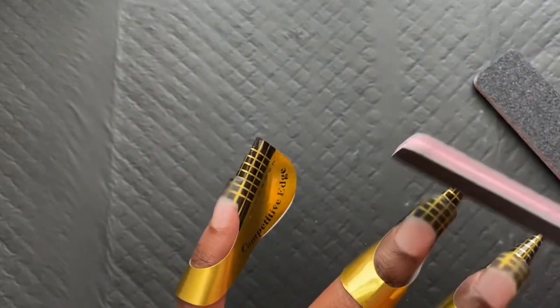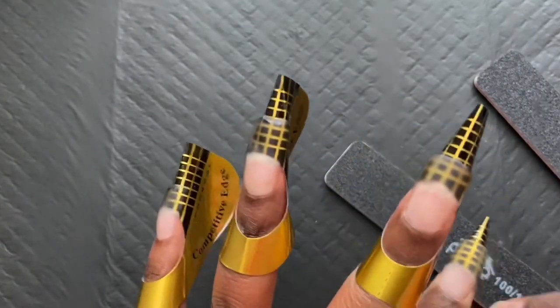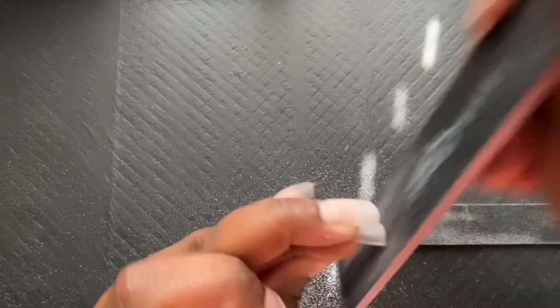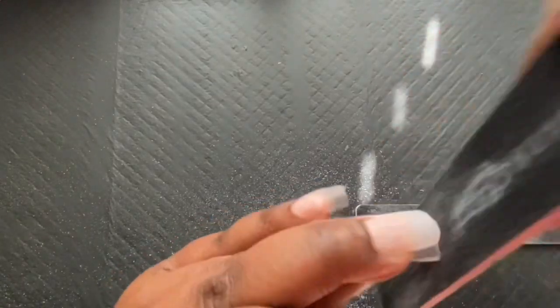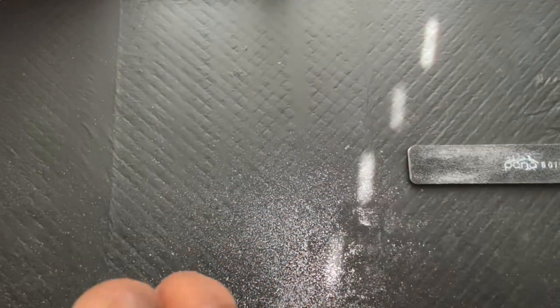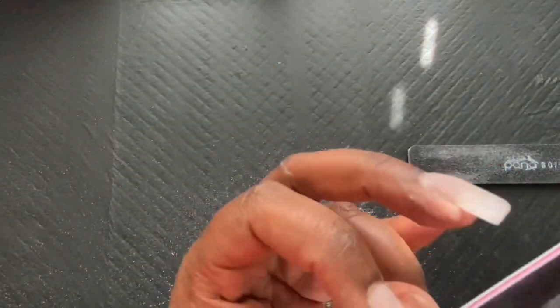What's up you guys? So this is my first nail video, so please bear with me. This is my first voiceover — well, not first voiceover, but this is my first nail video and I'm so excited to give this content to you guys because I am a new nail artist. Everything is new to me, but like I said, we're going to learn together.